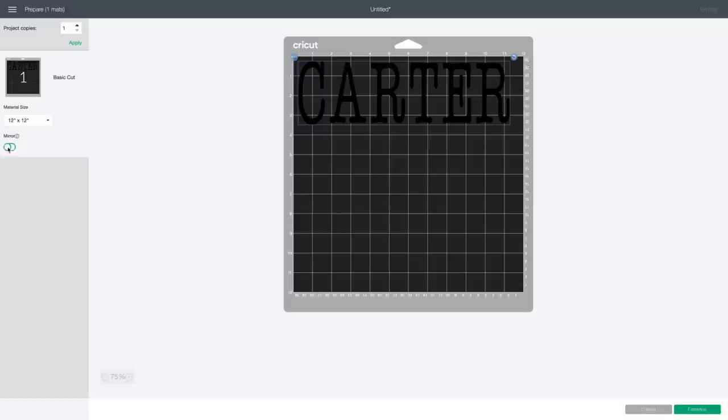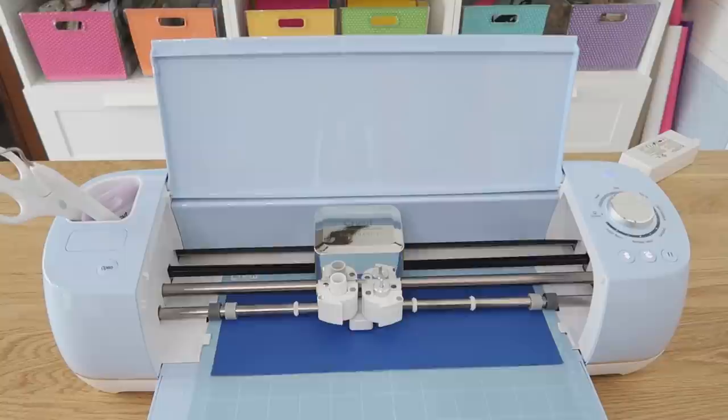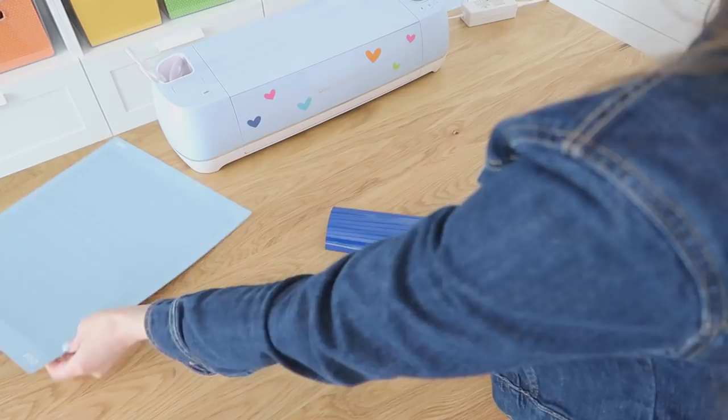In this screen is a very important function — you need to mirror your image. Because with HTV, we actually have to cut our design out upside down. So what you do is you install your material onto your cutting mat with the shiny side down, mat side up, and our machine is going to cut this upside down for us. And then we can go ahead and weed out all of the parts that we do not want ironed onto our towel.